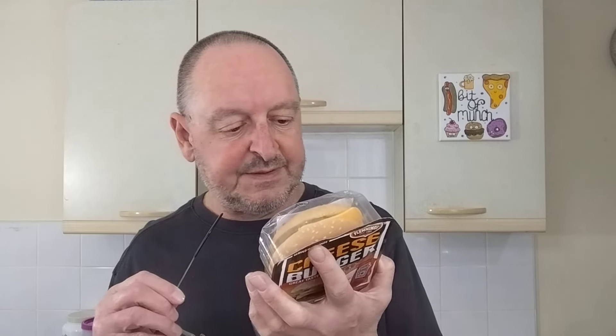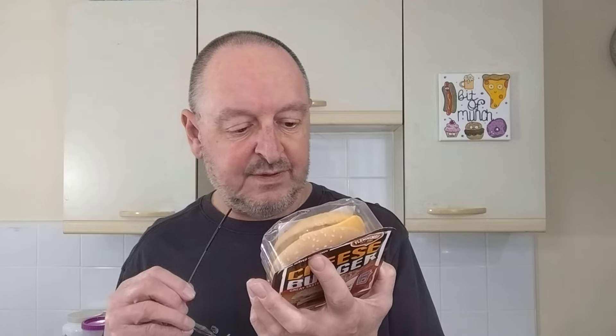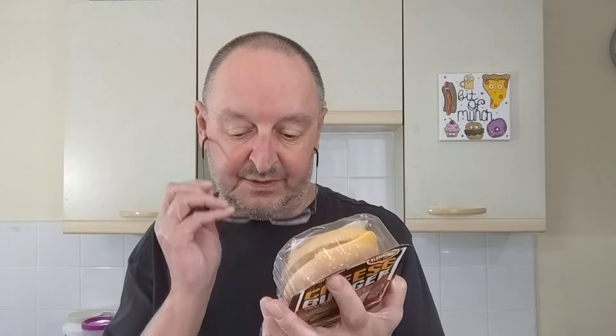261 grams in total. So to microwave: you remove the packaging including sauce sachets, and heat the product in the middle of the microwave for at least 60 seconds, then garnish with the ketchup. So I'll do that with one of them. With the other one, I'll take the patty out, air fry that, and toast the bun.